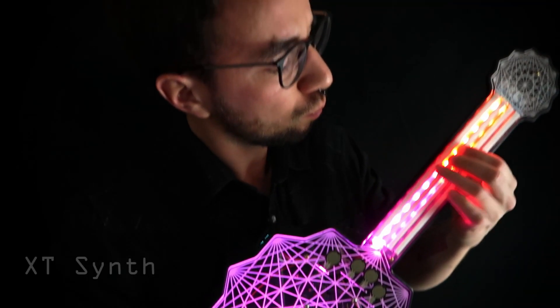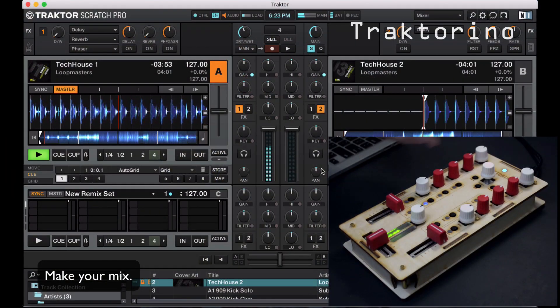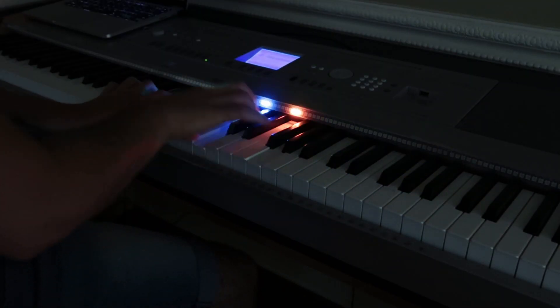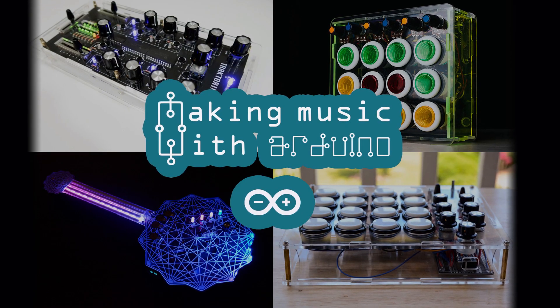If you want to get started saving money by building your own MIDI controllers, boosting your workflow, or just going crazy creatively building your own instruments, check the link in the description for the Making Music with Arduino course — it's what makes this YouTube channel possible. Giving a like and subscribing already helps so much, and it's crazy that we just hit 10k subscribers! Tell me in the comments which is your favorite Arduino and why, or if I should include any other Arduino on this list. See you in the next video.